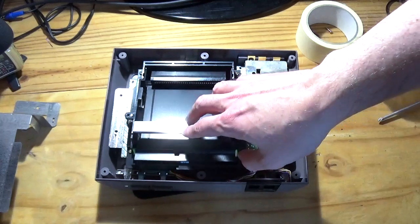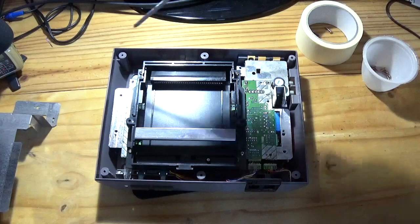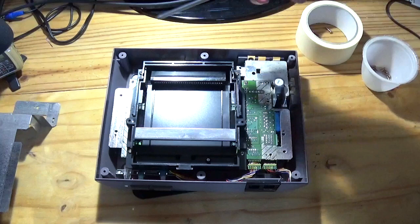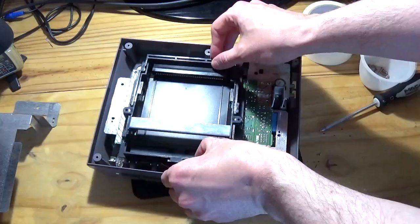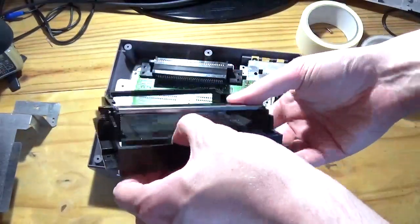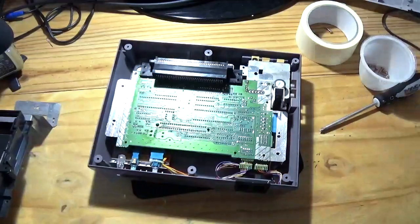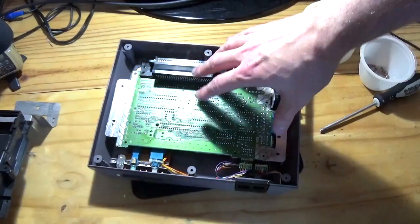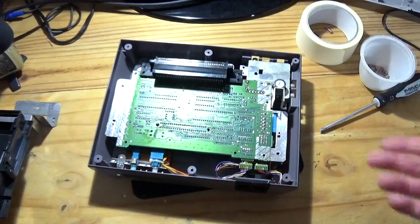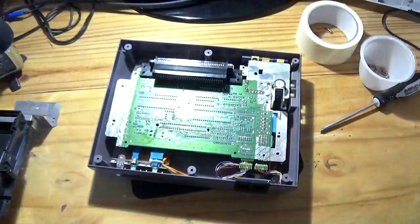This is the actual cartridge loading mechanism inside — part of the slightly flawed design with the NES. The PCB on this is mounted upside down, and this is the edge connector that the cartridge plugs into. It's basically a U-shaped device that then plugs into another edge connector on the side of the main PCB.